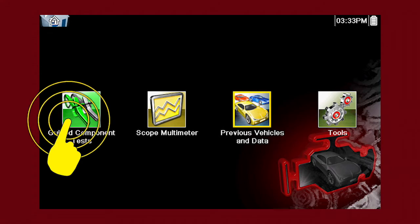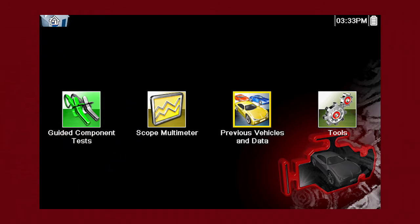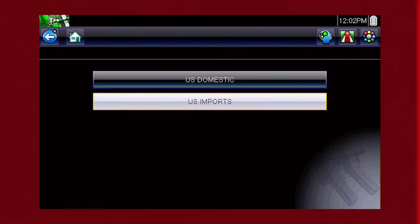To begin, select the Guided Component Test icon on the home screen. Guided component tests provide vehicle-specific component test procedures and information that aid in scope and meter setup.